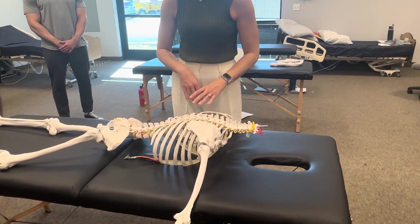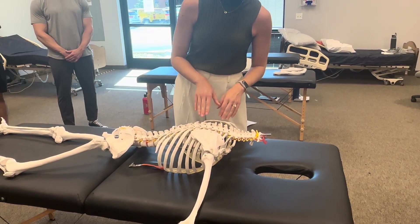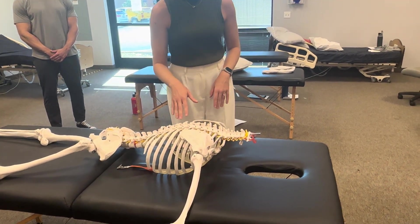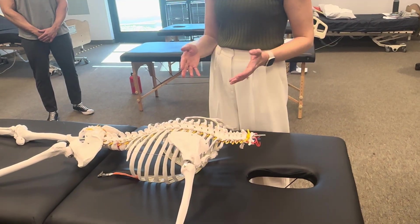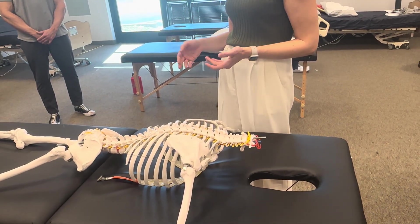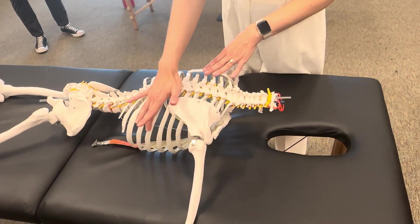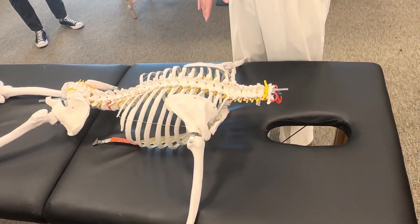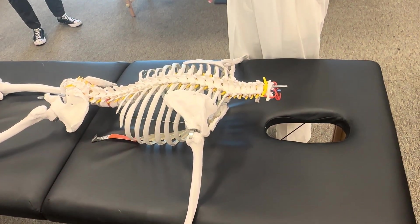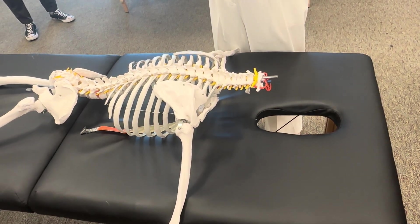We already talked about palpation. When it comes to the ribs, think about the orientation. Standing to the side of our patient and deciding to mobilize, we've got to think about the direction of our force and the orientation of the ribs. The ribs are oriented so they slope downward and forward. So our hand is going to want to be in the same orientation as the rib as we're assessing the mobility of the joint.